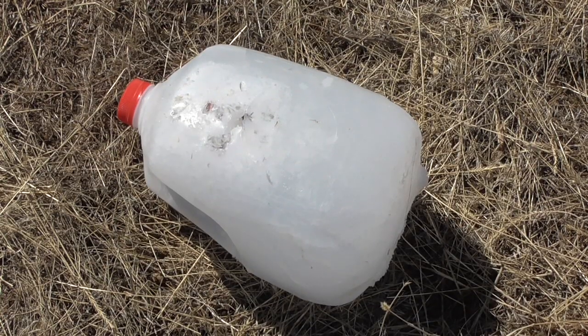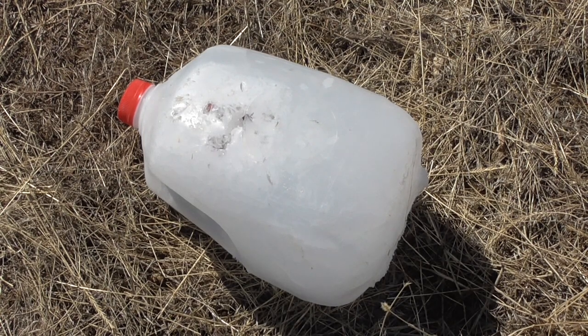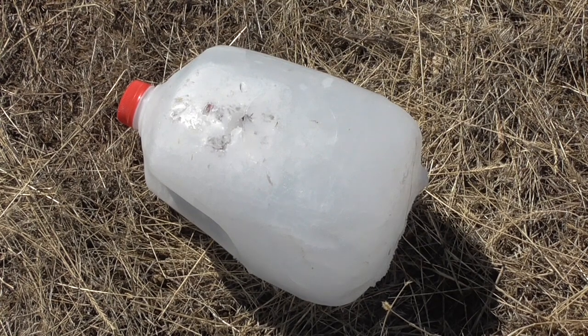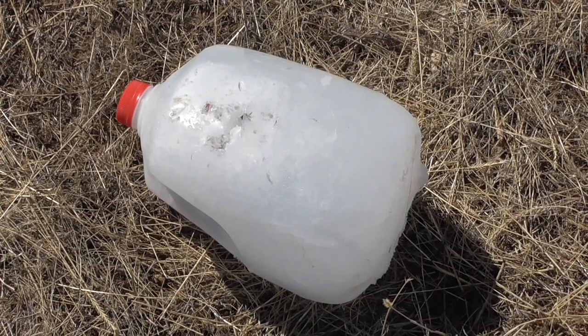I'm not sure what I was expecting, but it probably wasn't this. The bullet hit the jug, split the plastic, and then bounced off the ice, while pieces of the wadding went through the plastic and embedded themselves in the ice. I think I can safely declare these experimental shotgun rounds to be a total failure.